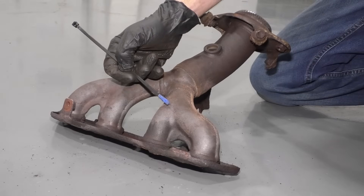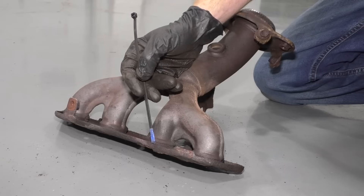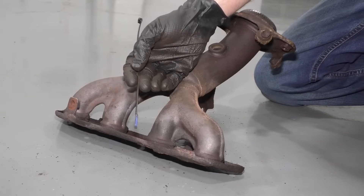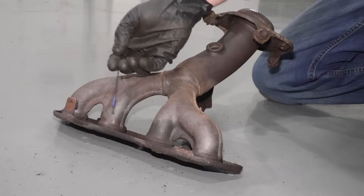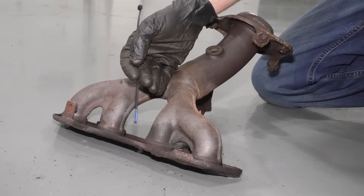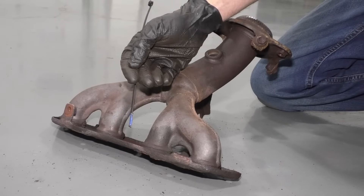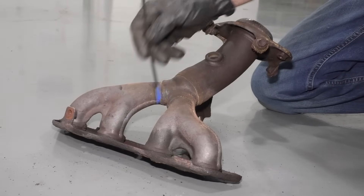If you find that you have either a crack on the manifold or even an issue with the gasket between the manifold and the engine, you might potentially hear a ticking noise under acceleration, generally when the vehicle's cold. Once it heats up, more than likely the noise will go away. So if you hear a loud ticking noise when you first start up your vehicle and then it goes away, you probably have an issue up near your manifold.